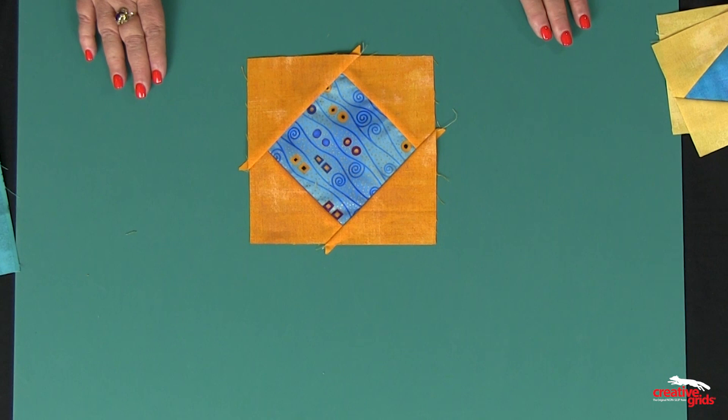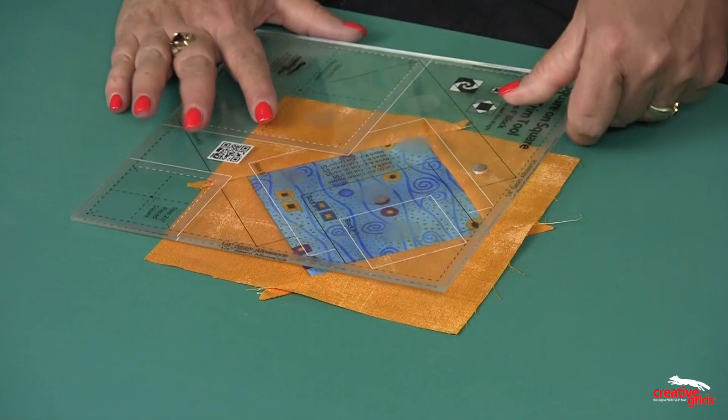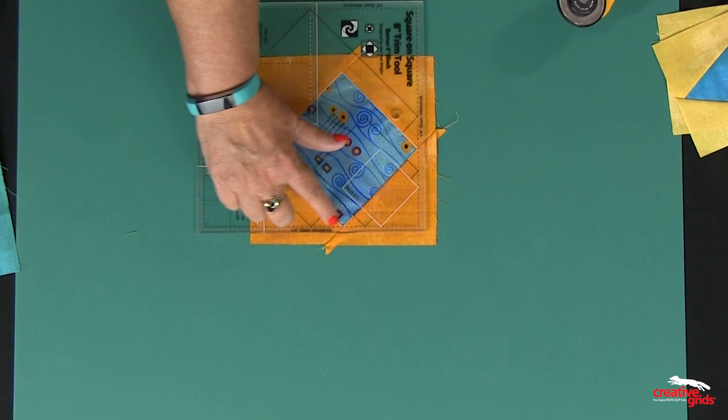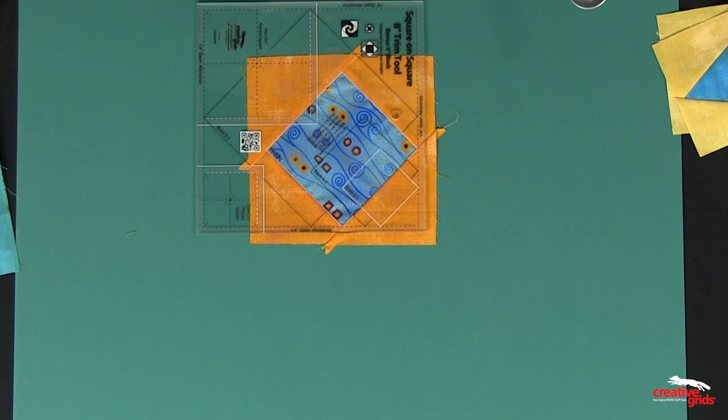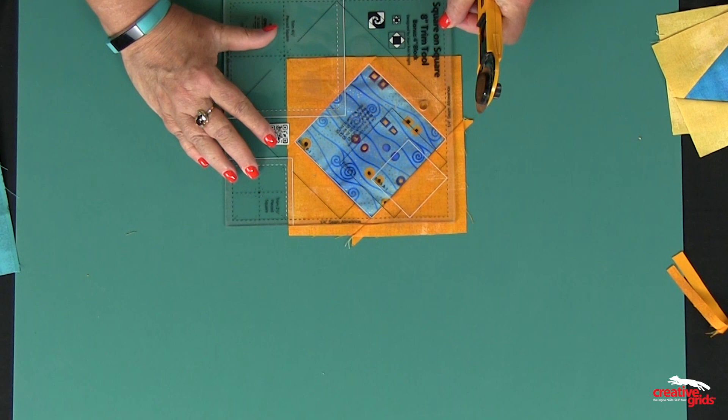Now I have added my B1 units to the center square, so I'm going to go to my square-on-square trim tool and look for the square that is marked Block B1. I'll put that over my center square — you can see it lines up with the same lines of that square — and it's going to trim this exactly a quarter of an inch away from each corner. I trim two sides, rotate the block, position the ruler once again, and trim the other two sides.